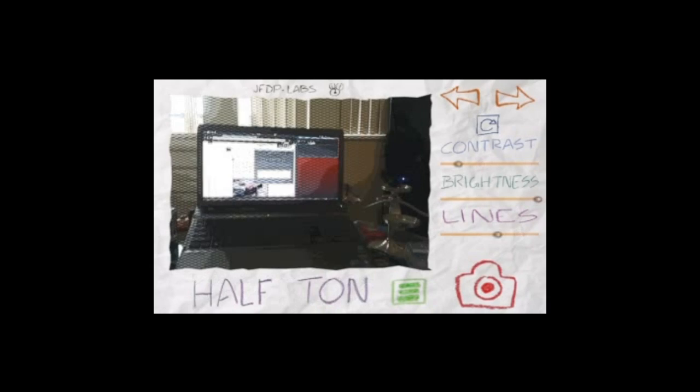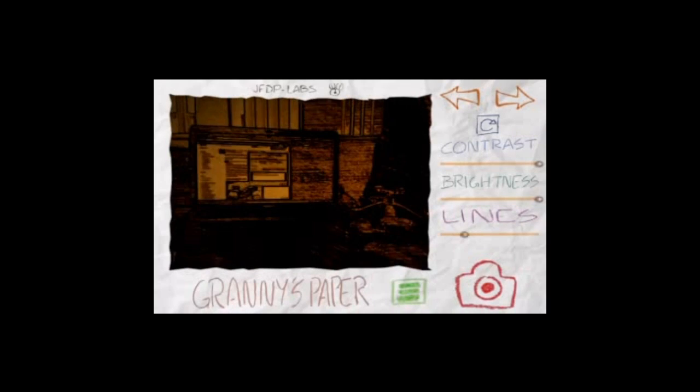Half tone. Granny's paper. Pastel. And back to comic.